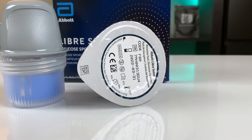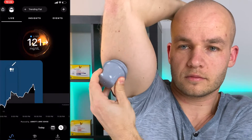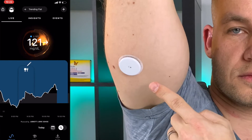This is the LibreSense biosensor — the first Libre sensor for continuous monitoring of blood glucose without scanning. You simply place the sensor on your upper arm and you can see your real-time glucose data minute by minute in the Super Sapiens app on your phone.